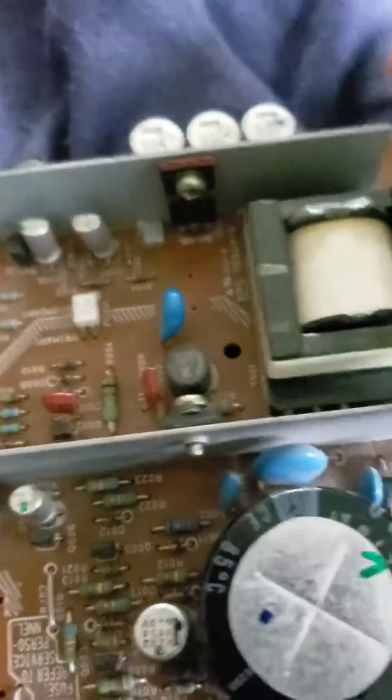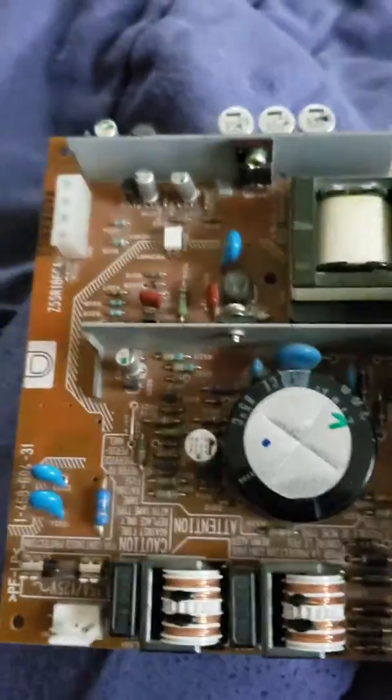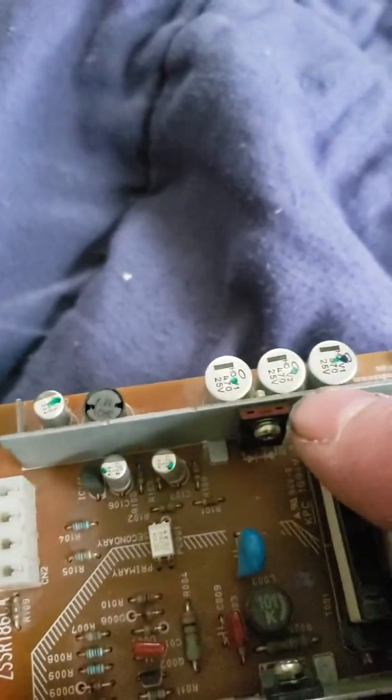Part 2 of PS2 power supply repair. This is a different power supply — a V4 through V7 Nikon power supply from Japan. The common failure points on these ones are the rectifier here.